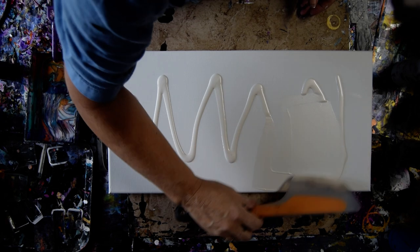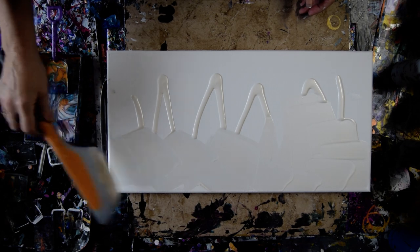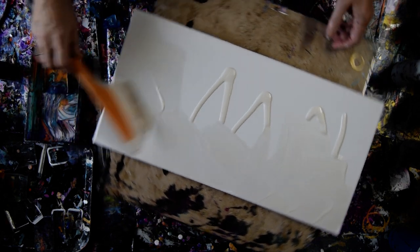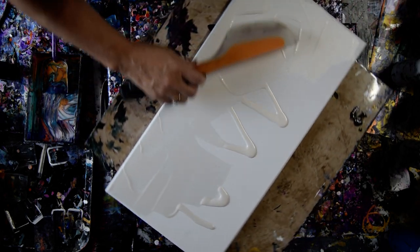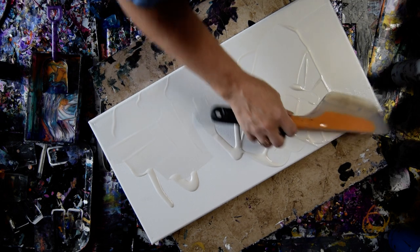Usually I would not use the sheer paint on the background, but I intend on covering the canvas with shovelfuls of paint and maybe even swiping some in between. So we'll see how that goes. And this is my experiment.